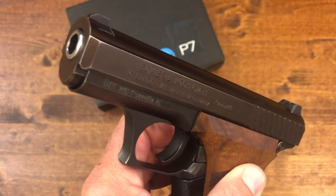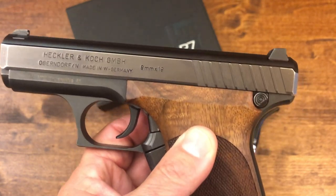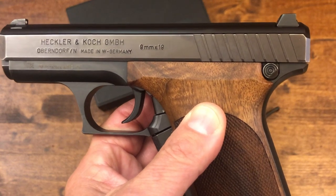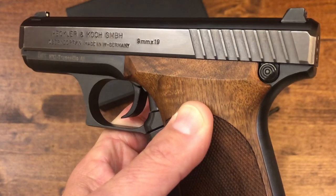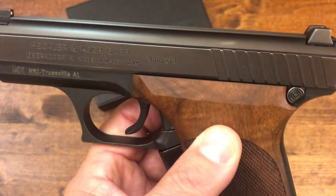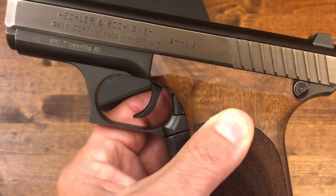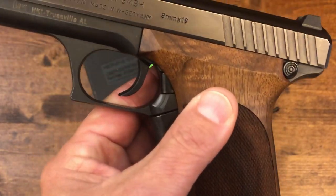Talking about the barrel — I'm not going to disassemble it — it is quite large for the size of this pistol at 4.1 inches. It is a hammer-forged barrel with polygonal rifling. This was another first for the P7, because polygonal rifling, although used in other types of weapons before, had never been used in a handgun prior to this.